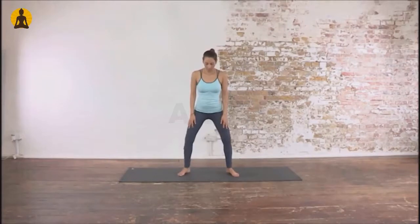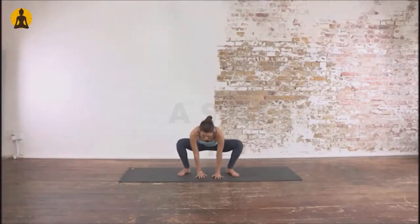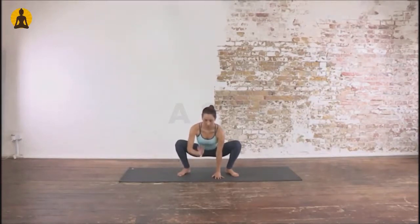Stand with your feet a bit wider apart than hip-width. Squat down. Keep your heels on the floor. Push your elbows against your thighs and shins. Join your hands in namaste at your chest level. Look straight ahead.